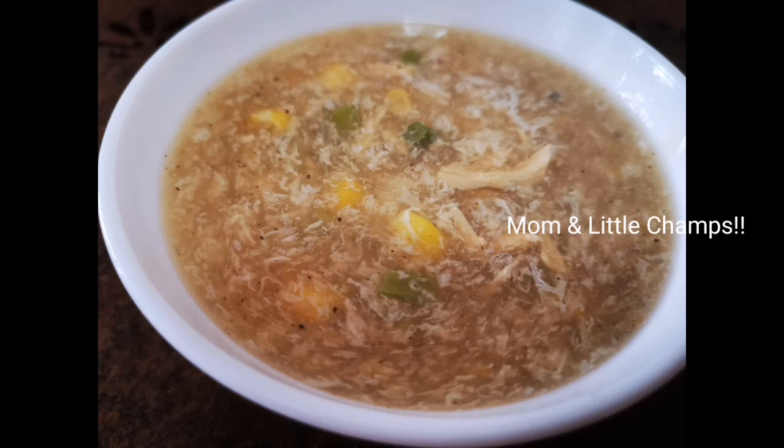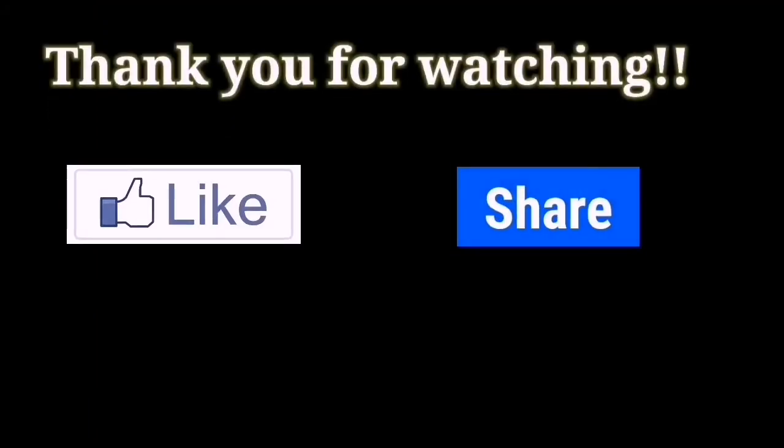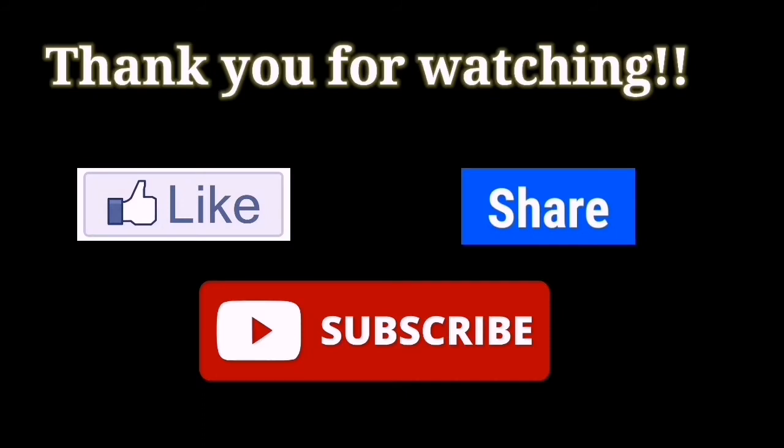It has a lot of healthy and tasty recipes. Kids, you will enjoy it. You can try it and let us know in the comments. Please like, share and subscribe. Thank you so much for watching. See you in the next video!